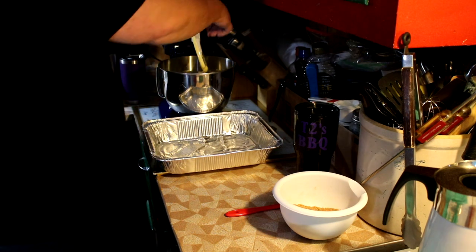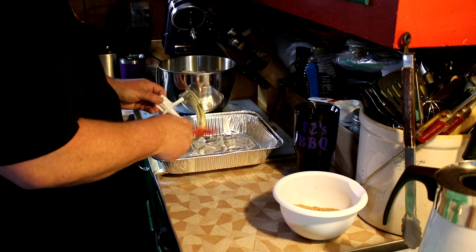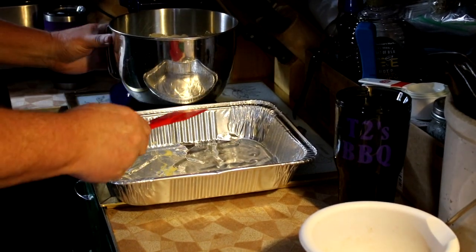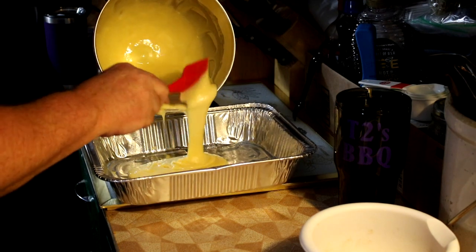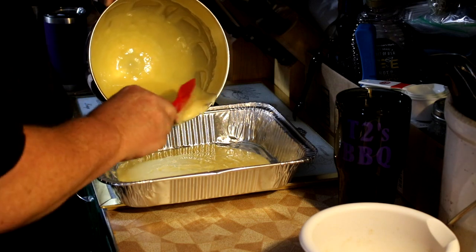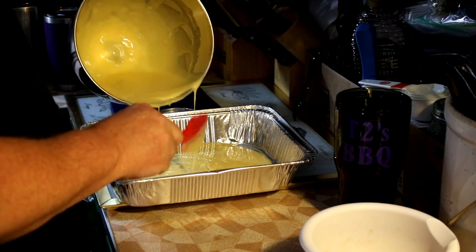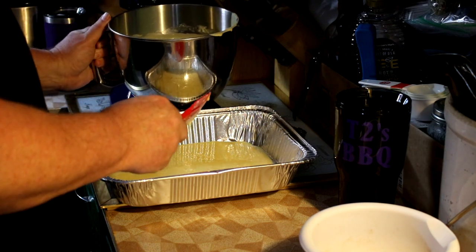Alright guys, we got our mix done — just gonna scrape that paddle a little bit. Now I'm going to put about half of my batter into this pan. This is just a half chafing pan, and I'm using it because this is kind of the way that we take it whenever we go places. This is a great recipe to take and bake.